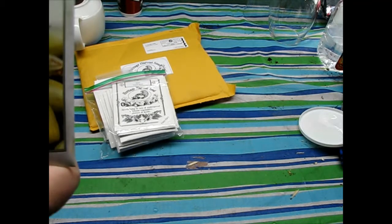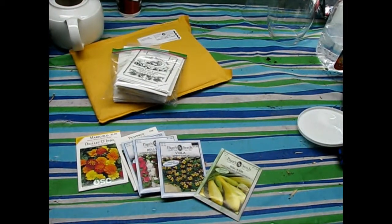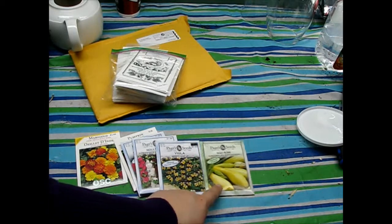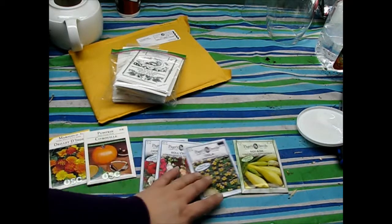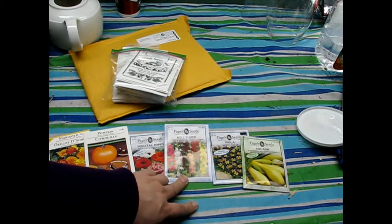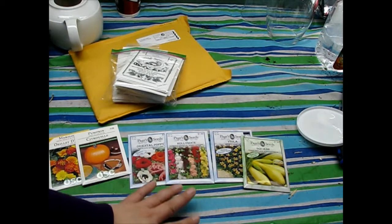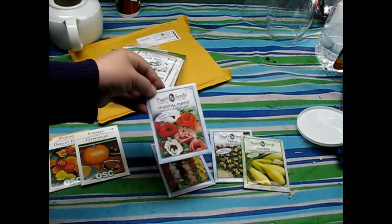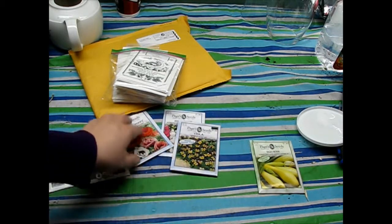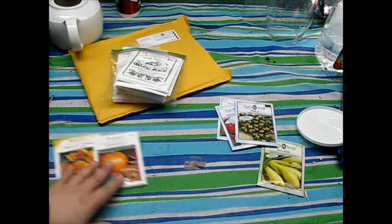I did pick up a few other seeds as well. I got the early prolific straight-neck squash, and then some flowers: johnny jump-ups, hollyhocks, and oriental poppies. I've tried hollyhocks before and never had any luck — this is my last year and then I give up. I thought it'd be nice to have a few poppies for the pollinators, and you can't go wrong with some scattered johnny jump-ups coming up.